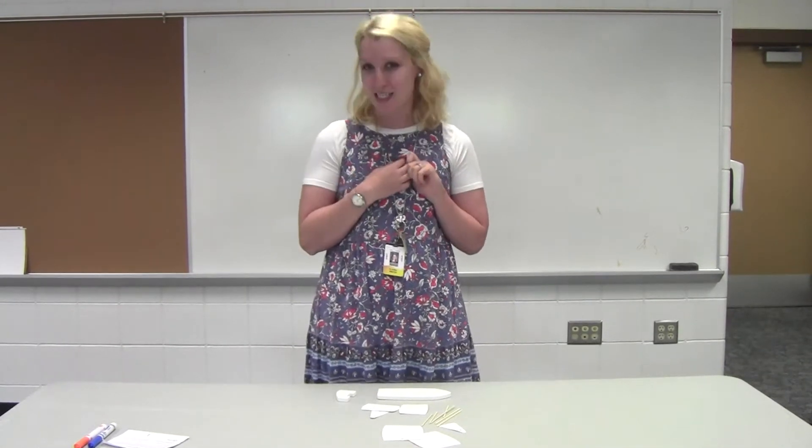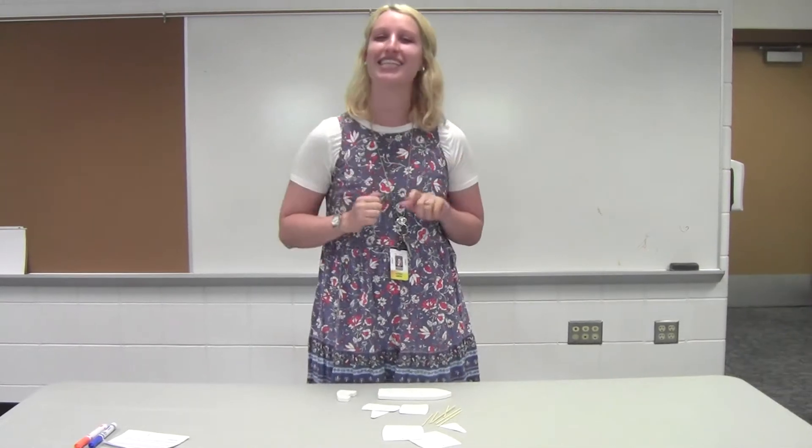Hey everyone! Welcome to Zanewood Steam Fest. My name is Mrs. Quiddick. I'm currently a first grade teacher here at Zanewood and thanks for joining us this evening.